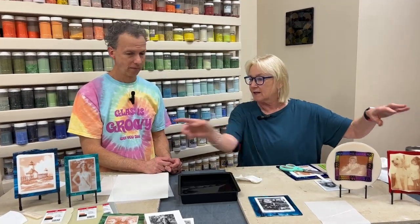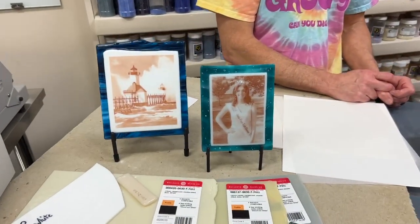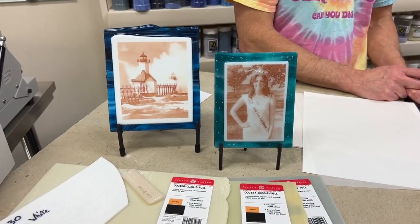Once your picture is on your neutral color glass, you can take it and put it on any color of glass and do anything you want with it. Lately we've been doing them like these — just leaving them on a flat piece of glass and then putting them on a stand, which has sort of been my favorite lately.